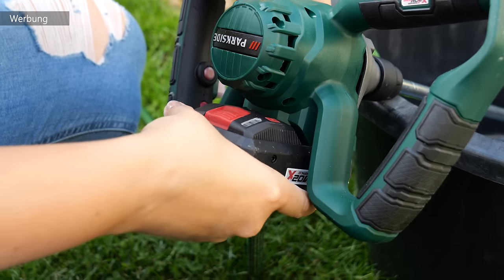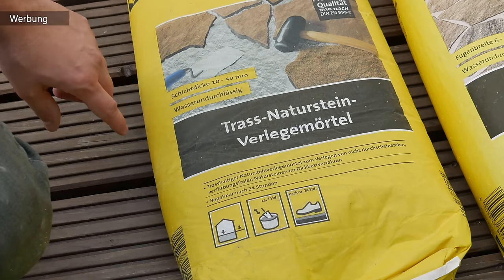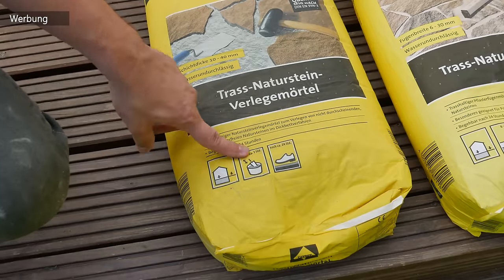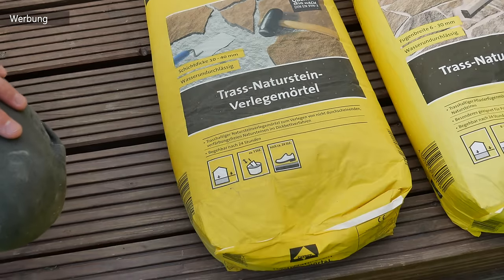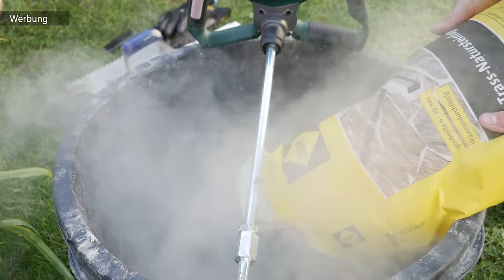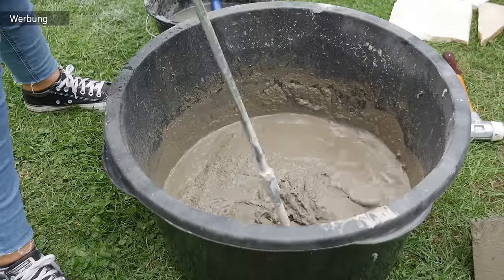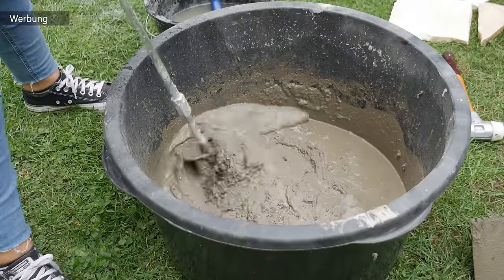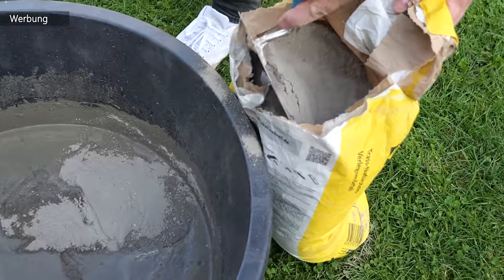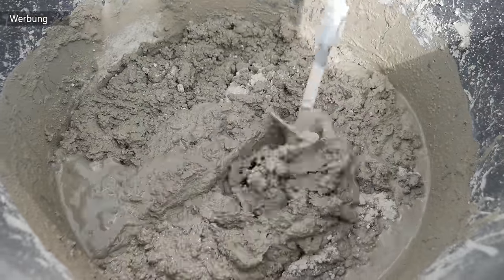Der Mörtelrührer kommt jetzt zum Einsatz. Den brauchen wir, um unseren Trass-Naturstein-Verlegemörtel anzurühren – Schichtdicke 10 bis 40 Millimeter, wasserundurchlässig. Wenn du das Ganze anrührst, ist es wirklich ziemlich einfach, aber achte auf die Beschreibung auf der Verpackung. Alles in den Maurerkübel hineingekippt, etwas Wasser hinzugeben und dann den Mörtelrührer rühren lassen. Die Konsistenz sollte sehr, sehr zäh sein und nicht von der Maurerkelle fallen – zu flüssig gibt keinen richtigen Halt.